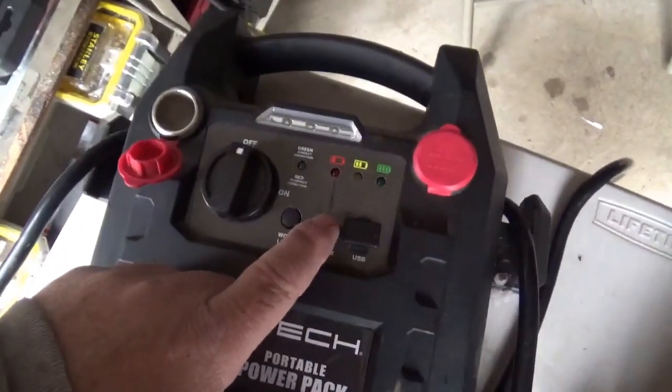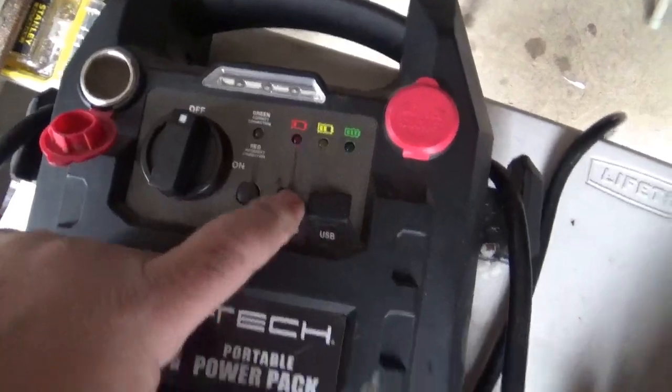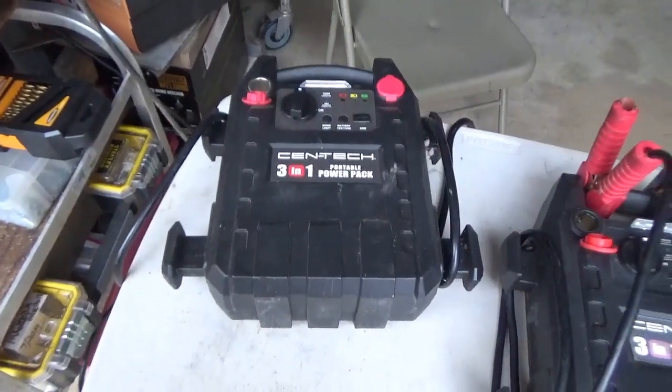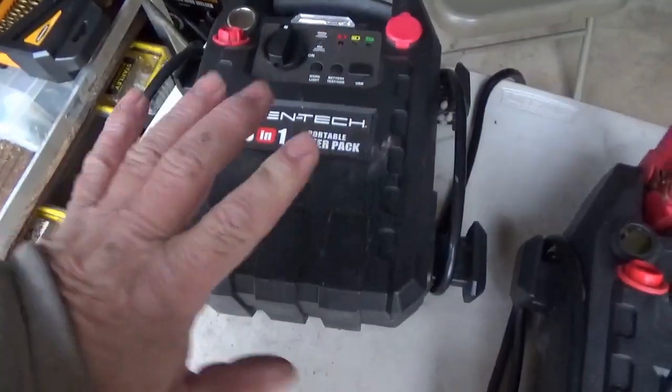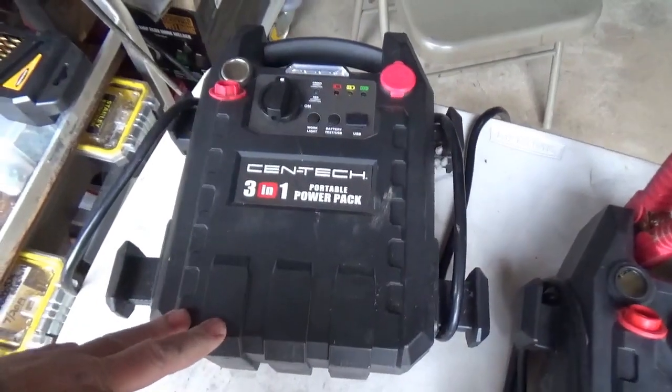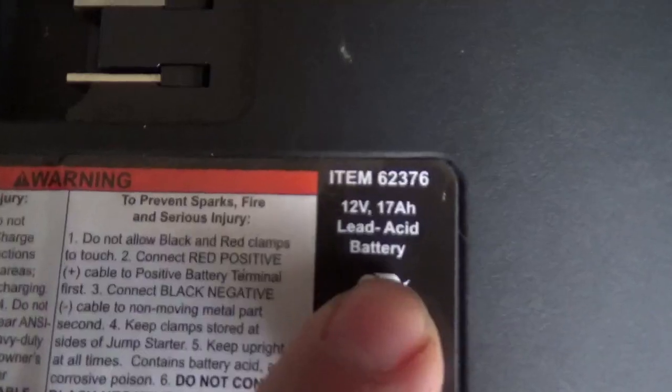This pack is dead. I've tried to charge it a number of times and it just won't cut it. What I want to do is bring this guy back to life — I need it to be able to start all-terrain vehicles.